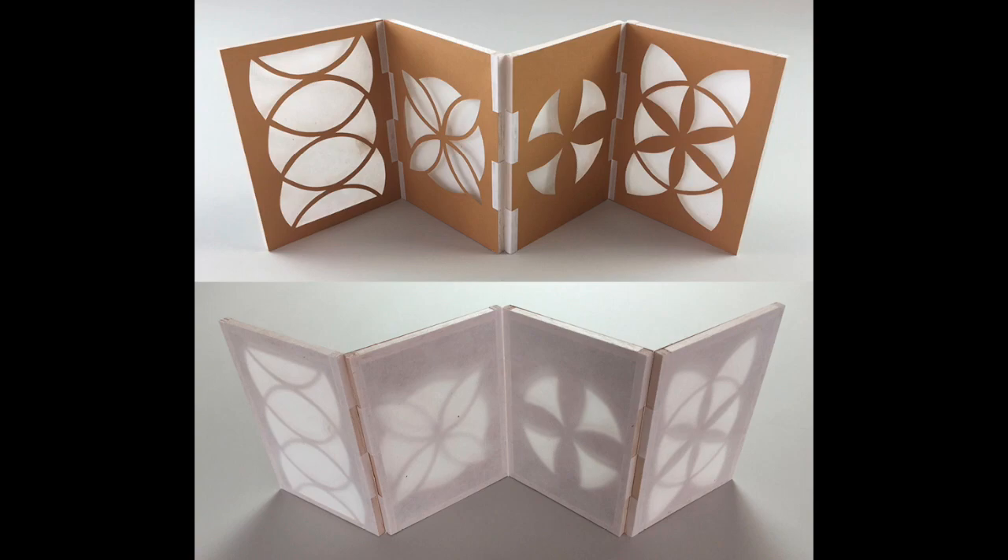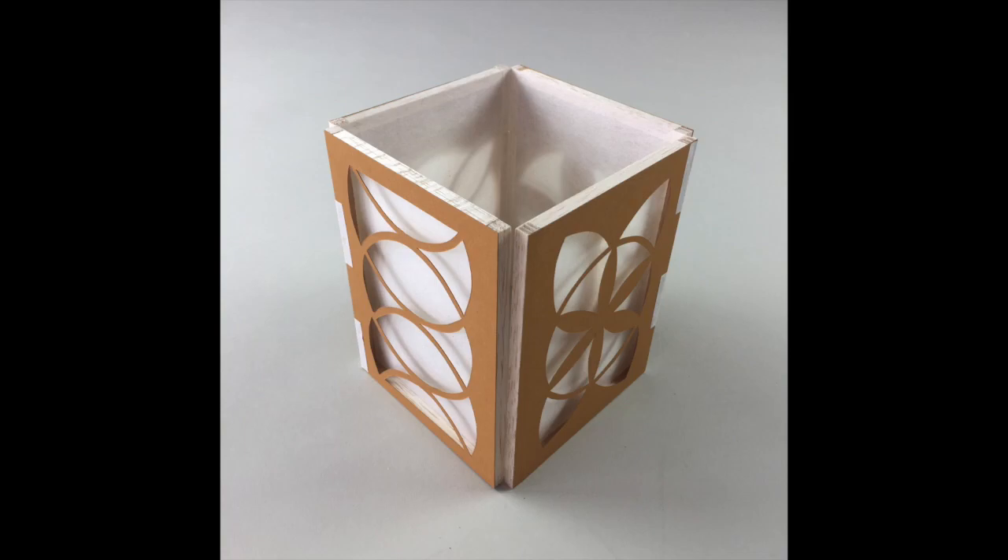What will you put on your pages? In the 1640s, a German priest living in Rome developed the magic lantern, which casts shadows from glass slides onto a screen, a precursor to modern cinema.